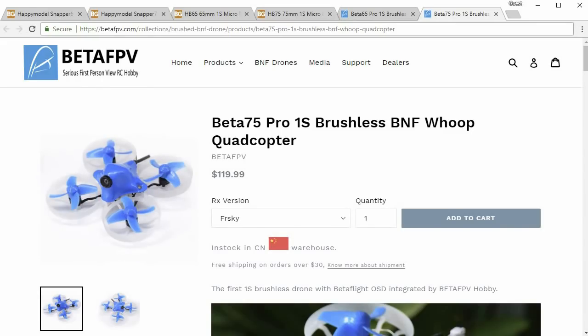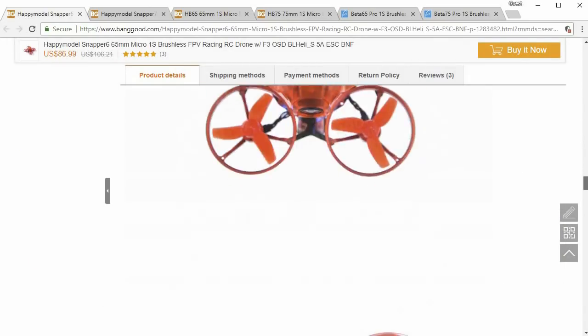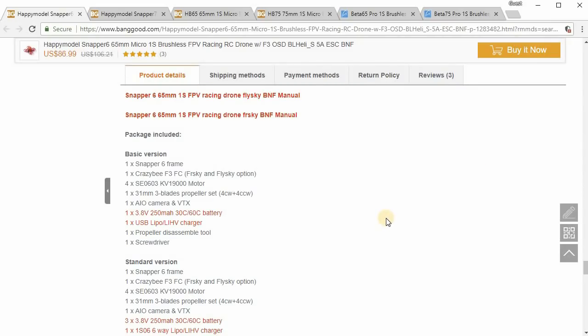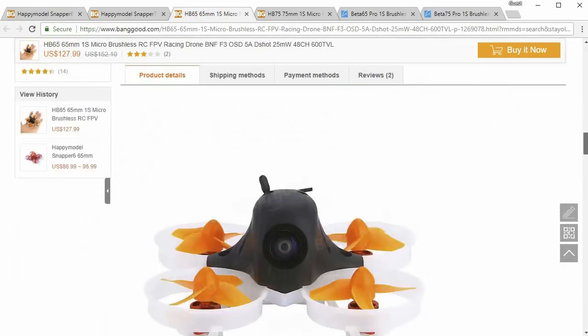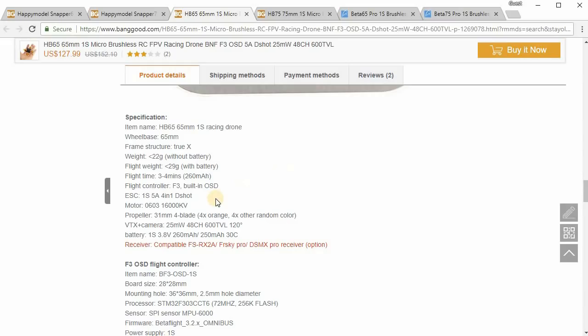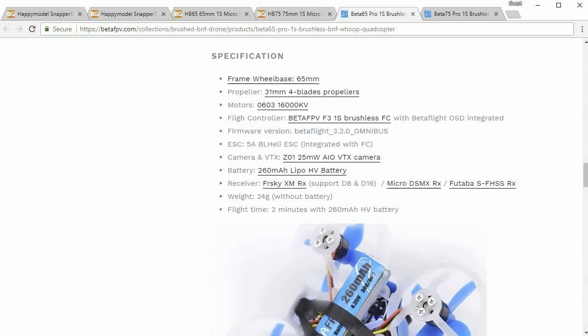Looking at the 65mm ones: on the Snapper 6, the motors are the 0603 19,000kv. On the HP 65, the motors are 0603 16,000kv, and on the Beta 65, we also have 0603 16,000kv.